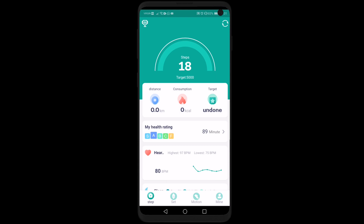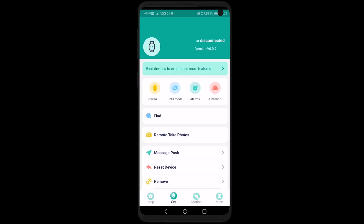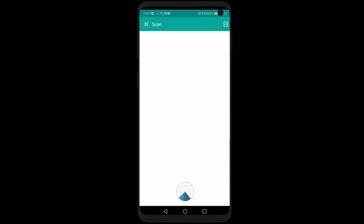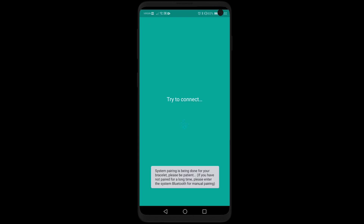Once logged in, the first thing you want to do is pair your fitness tracker to the app. Go under the Set tab, which is the second tab, and at the very top hit bind device to experience more features. It will ask you to enable Bluetooth — select allow — and it will find your device. Once it finds it, select it and it will connect.